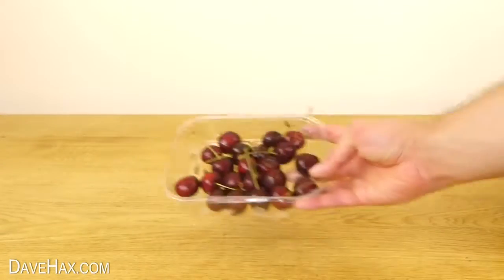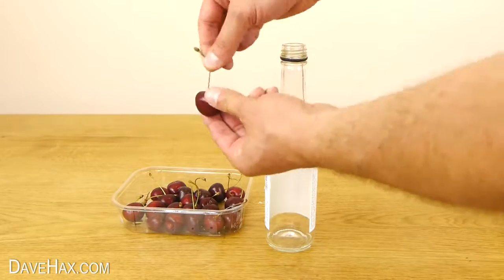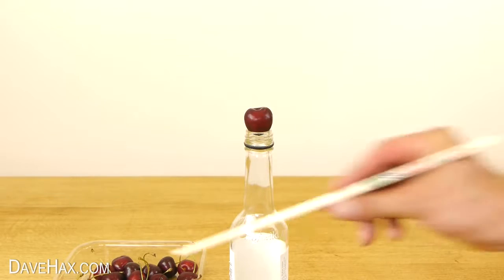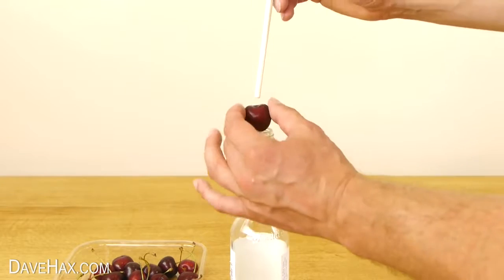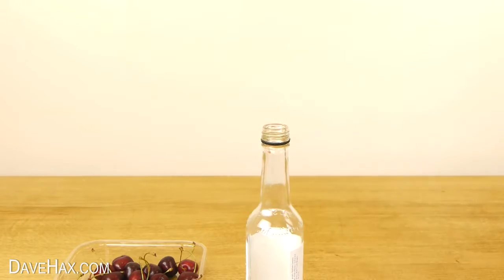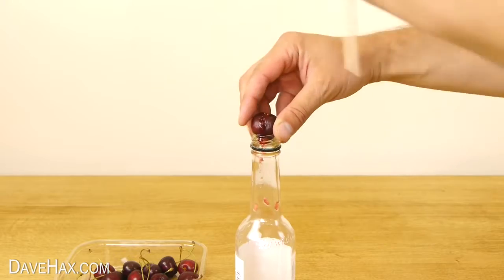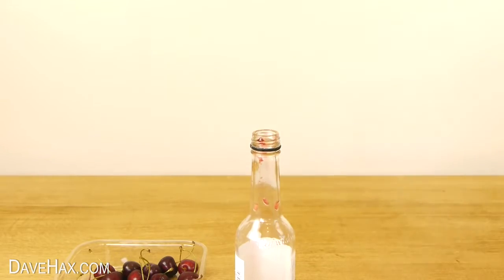And finally, if you want to add cherries, take an empty glass bottle, remove the cherry stem and sit it on top of the bottle. Then take a chopstick and push straight down through the middle of the fruit to remove the pit. It should fire straight out of the bottom, leaving you with the nice edible fruit. Pretty cool, huh?